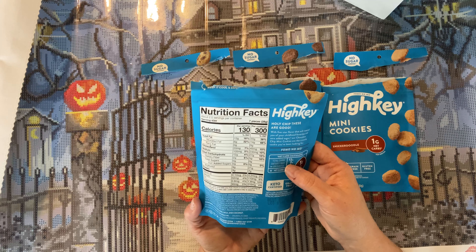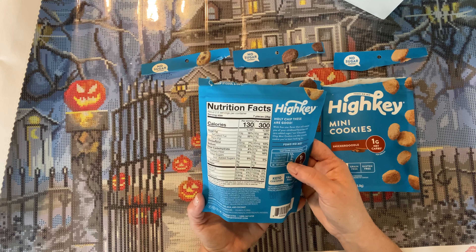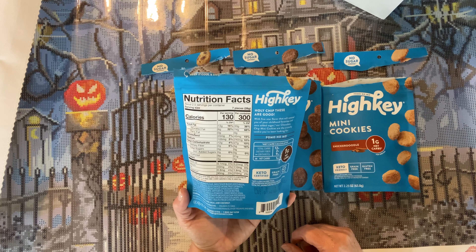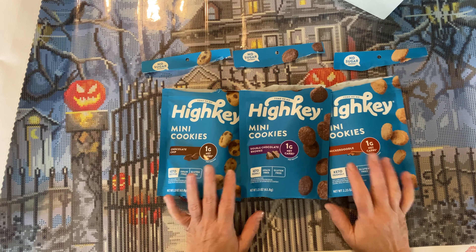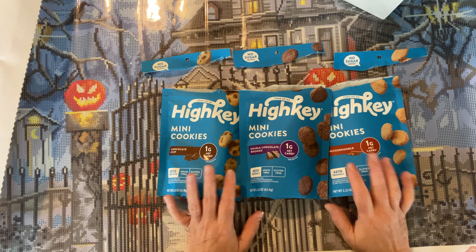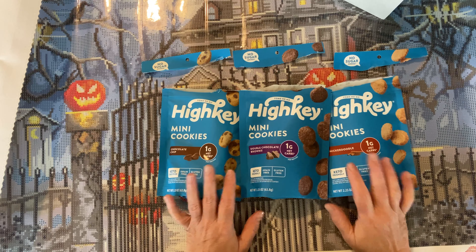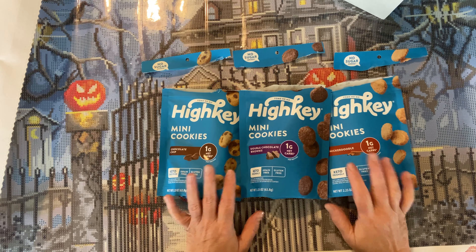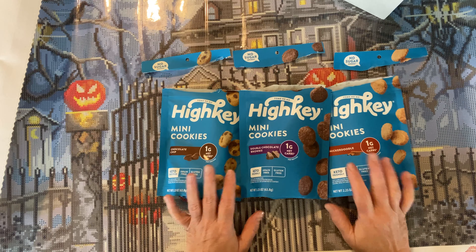Let's check the calories — there's two and a half servings, seven pieces. You get seven cookies for 130 calories, 13 grams of fat. The difference is a dietary fiber of two grams and protein. It says 'Holy chip, these are good!' The net carb calculator: 12 grams carbs minus the fiber, minus the erythritol — which is a sugar alcohol — equals one gram net carbs. Grain free, but not a low calorie food, so you'd have to figure in your calories.